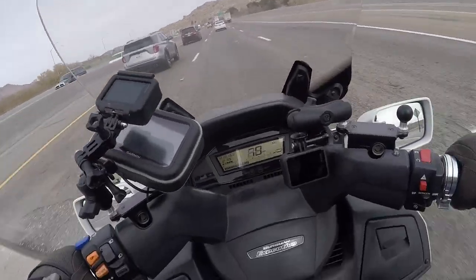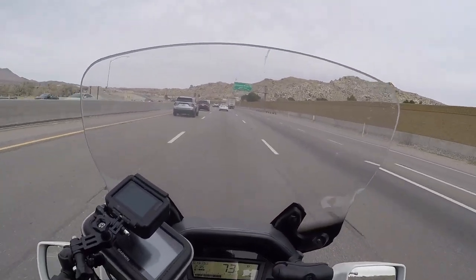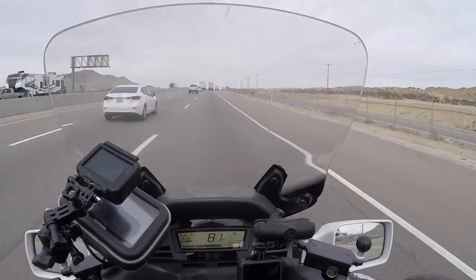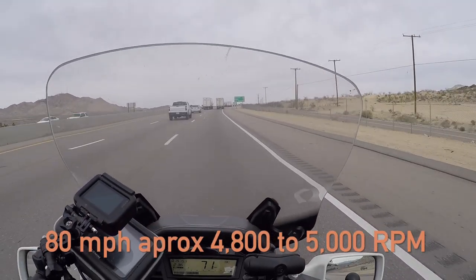This GPS setup is kind of hinky, so I don't know if it's going to work. If it doesn't, you'll just have to take my word for it — there's about a five mile per hour speedometer error on this bike. Right now I'm showing 80 miles an hour and we're at about five grand RPM. Not bad on a bike like this.